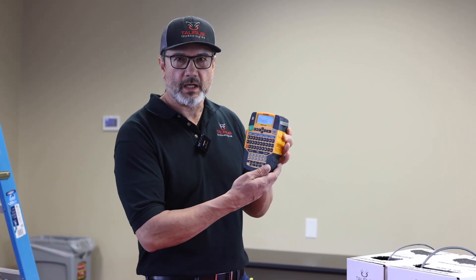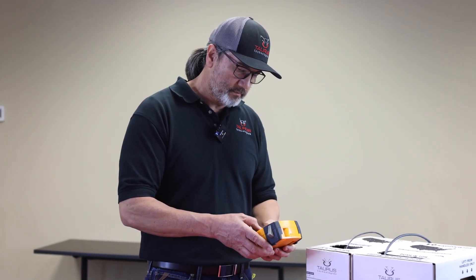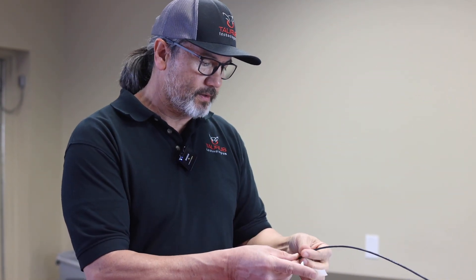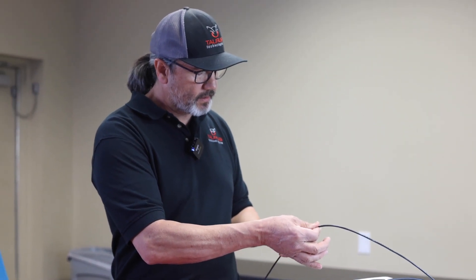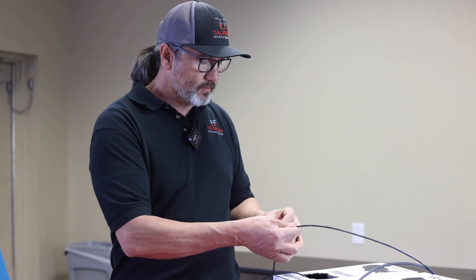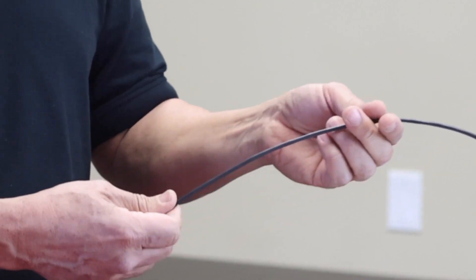First, we're going to start labeling the cables. You want to label the cable at least two arm lengths. I can explain that later on as when we get done running the cable, so that when you tape it, all you've got to do is cut it instead of unrolling your tape, to save you some time.